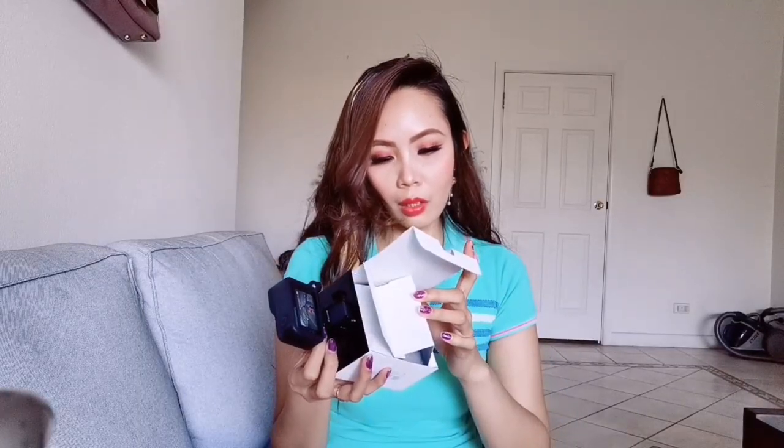So there it is, guys. I don't know how to remove this part. Ah, like that. My main concern is how to attach the handle — the tripod. But I'll figure it out. There it is guys, that's it. It's so small and cute. I'm so excited to use it!